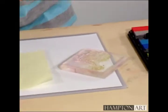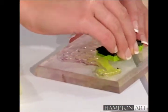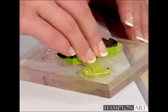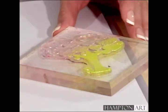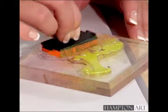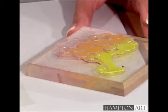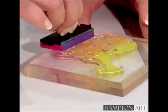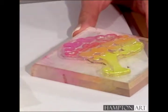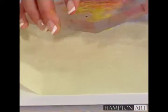Stamp the mulberry paper with any themed Hampton Art stamps you'd like. I'm using ColorBox inks in three coordinating colors. Be sure to clean off your stamps with a baby wipe before changing colors.